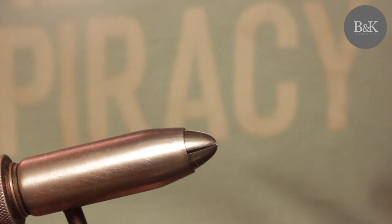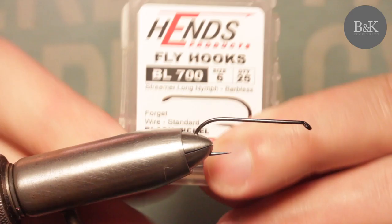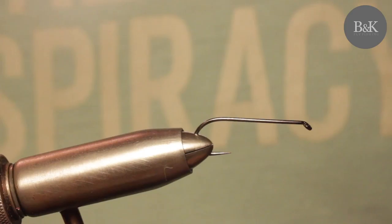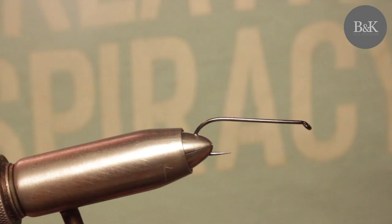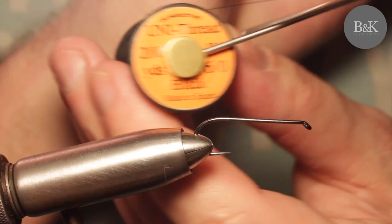So start with the hook. This one is from Hanák. It's PL bar plus 700. This one is size 6 — I already go for 8 but I can't find them now, so it's in size 6. You can go from size 10 to 6. The thread is only thread 6 and I'm using black.